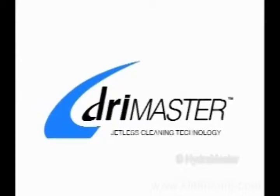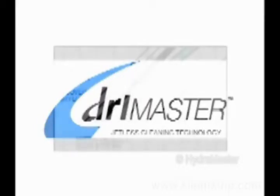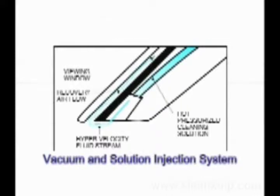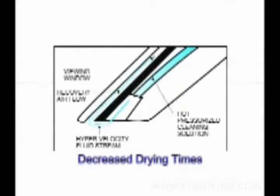HydroMaster's new DryMaster technology is nothing short of amazing. High solution flow, low residual moisture cleaning of fabrics and carpet is now a reality. No other extraction method can match the system's quick drying time. Patented DryMaster technology uses a vacuum and solution injection system that minimizes the amount of water penetration, decreasing drying times and minimizing wicking and browning.